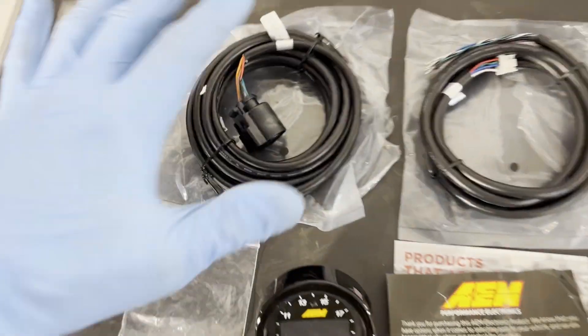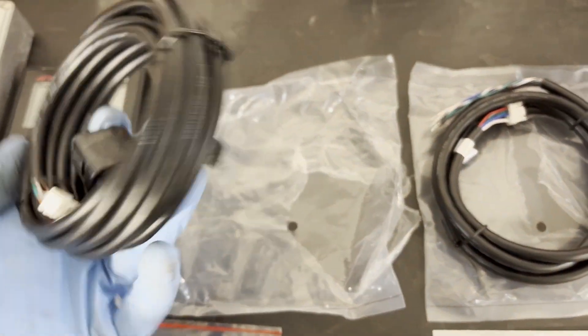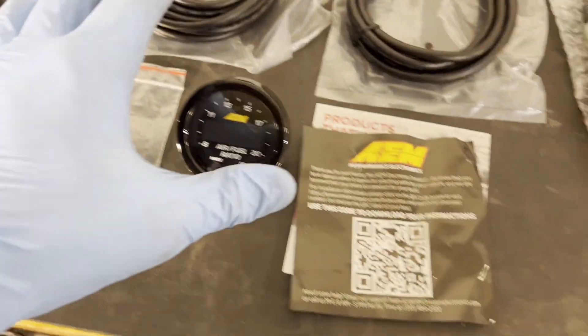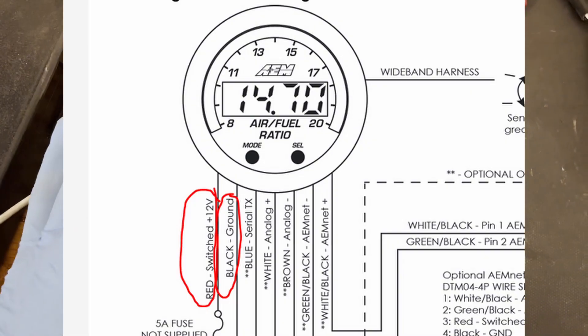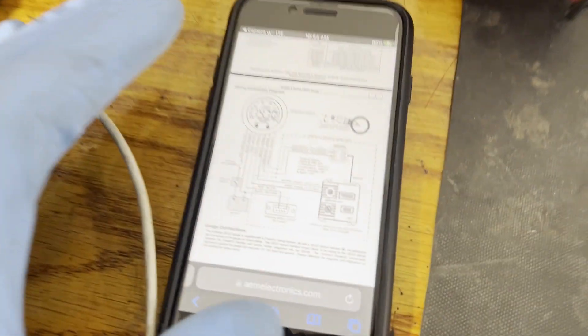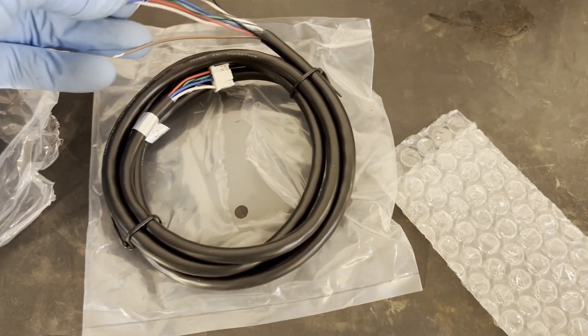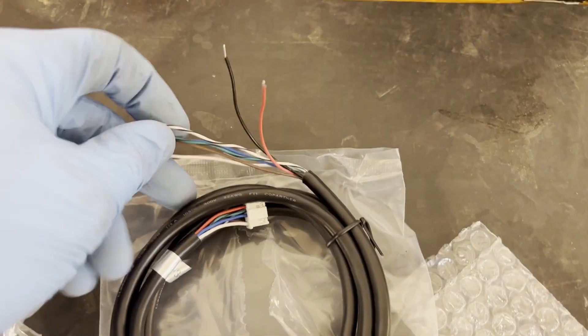For what all comes with the kit, we have the harness that goes directly from your sensor — that plug goes into this harness and that plugs directly into your gauge. Then there's the power harness, which is really pretty simple. We have three different wires to worry about, but today only two. The black wire is a ground — that'll get grounded to the chassis. The red wire is ignition switch, so that's our 12-volt power source. The third wire is the serial output, which will also get grounded but will connect to the DataLogIt — I don't need that right now, so it's just these two.